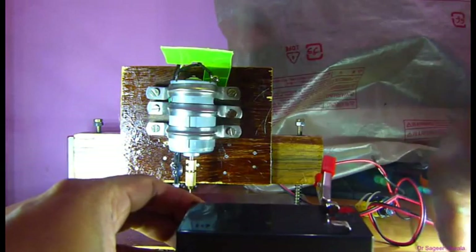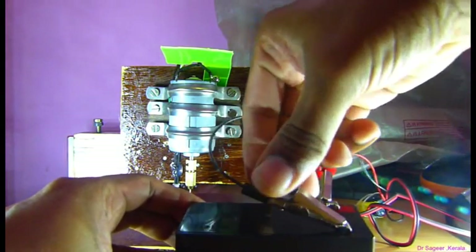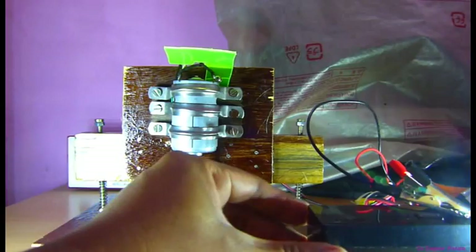Push it to the negative terminals. Turn on the switch.